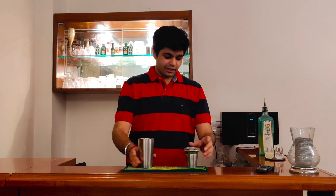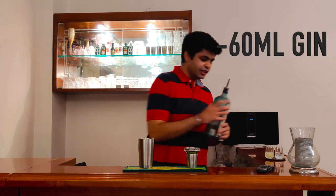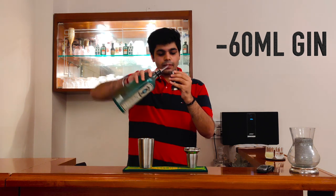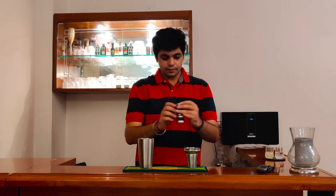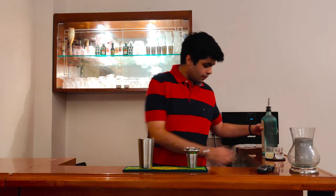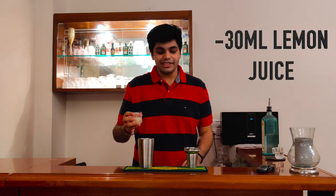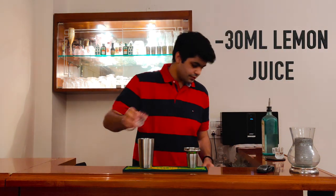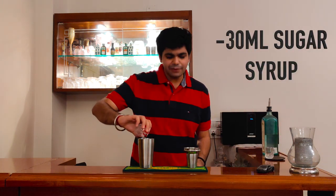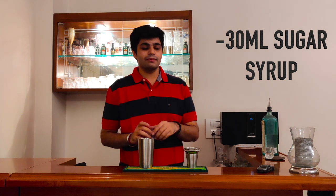Let's get started with the gimlet. It's a very simple cocktail. All you need is about 60ml of Gin, about 30ml of freshly squeezed lemon juice, and 30ml of sugar syrup. Sugar syrup is nothing but one part water and one part sugar.